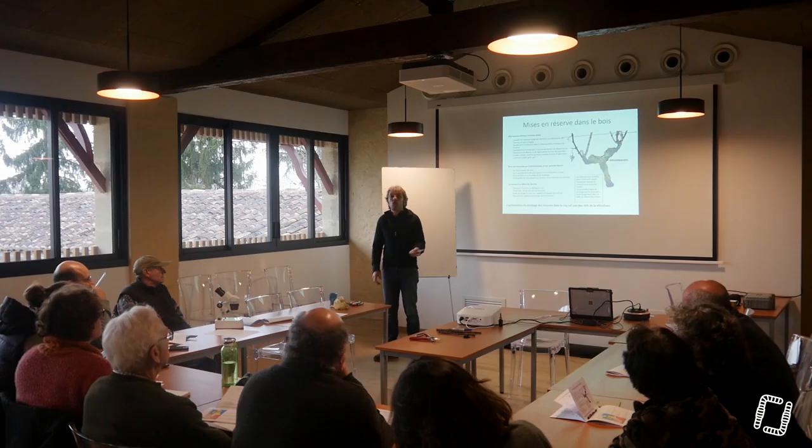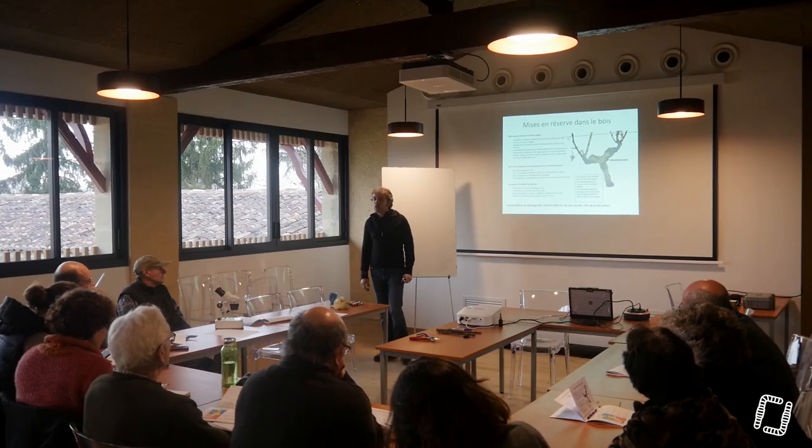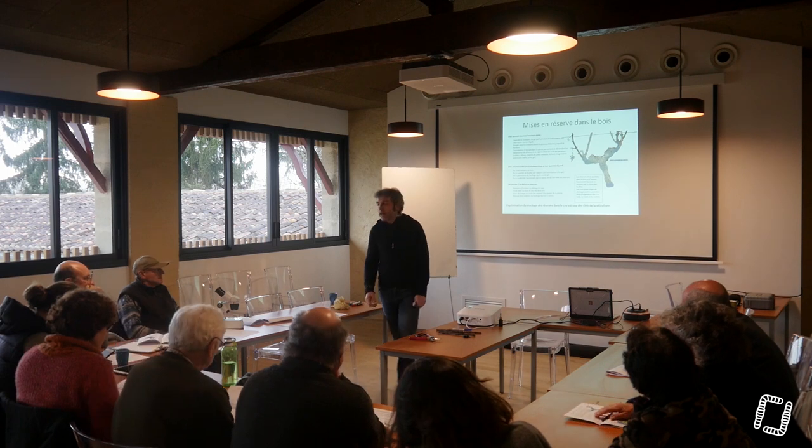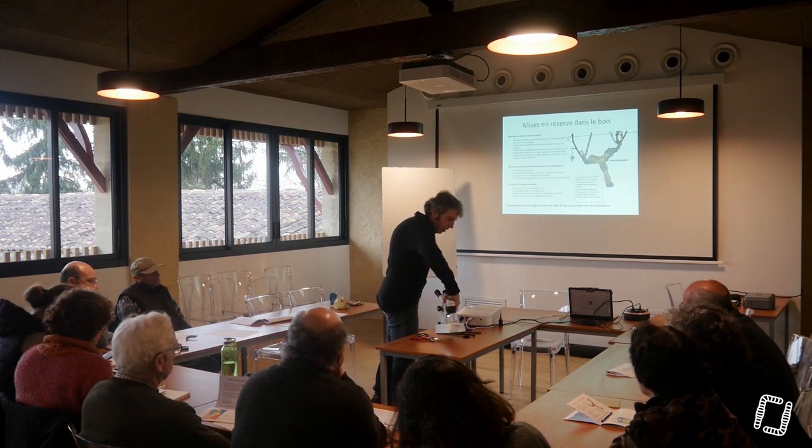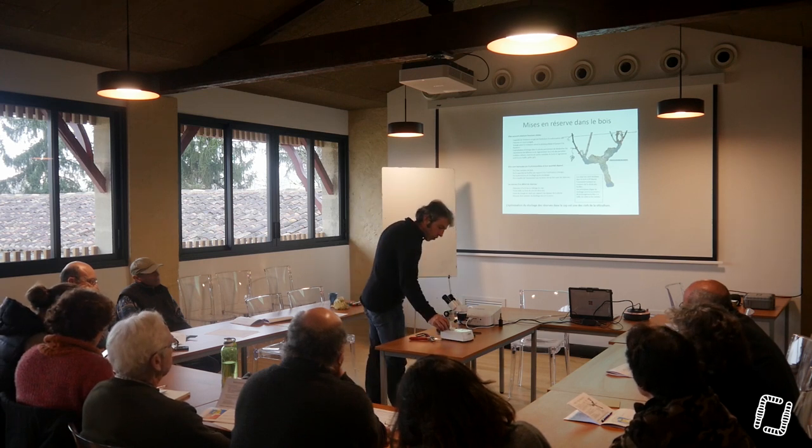Elle stocke ses réserves, on l'a vu tout à l'heure, on le voit dans le petit sarment, dans les rayons médulaires. Les rayons médulaires sont ces rayons ligneux qui ont aussi un rôle mécanique.